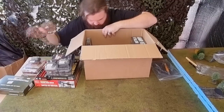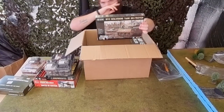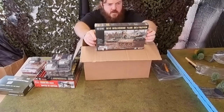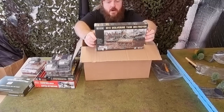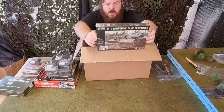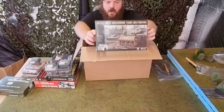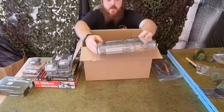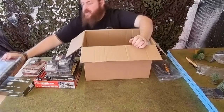And one that nearly fell off — an M10 Wolverine from Warlord, for Bolt Action. It can be used by the British as well — I can't remember what the British called it, it's gone from my head — but that's going to be very nice to build up and join my American or British force as tank destroyer support.